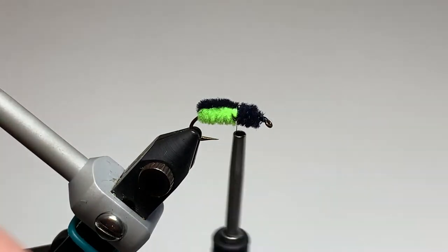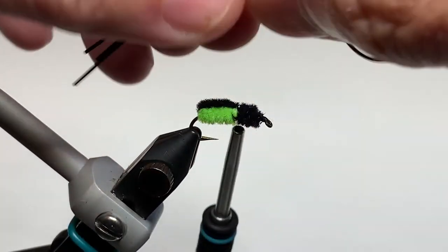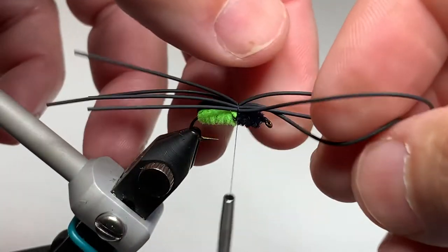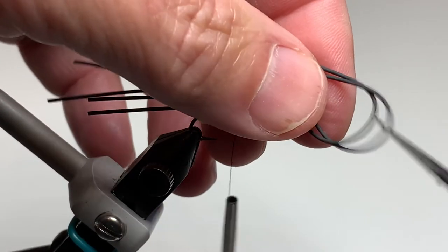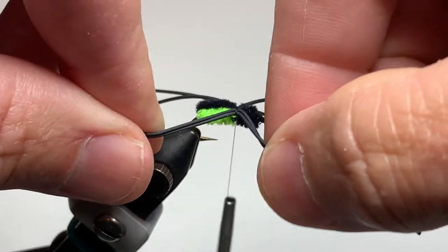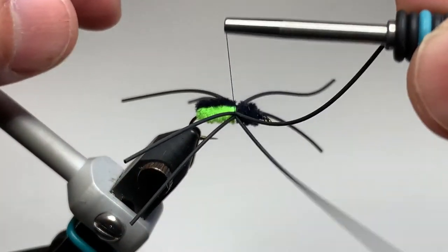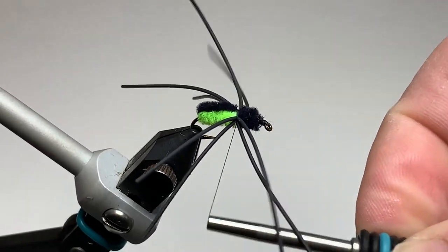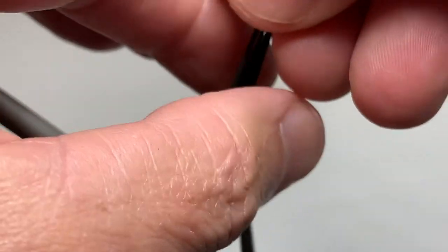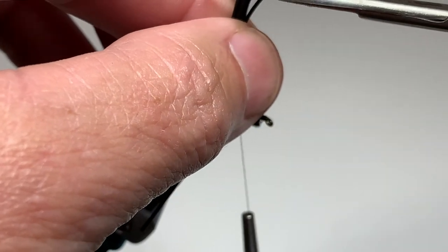Double the length of rubber leg over and get the ends roughly equal. Lay the legs on top of the fly and give it a couple of loose turns — we keep these turns loose because we're going to position two legs to the far side and two legs to the near side of the fly. Trim the loop in the front, then start to tighten the thread and the legs will begin to splay out. Make two or three more tight turns of thread, then grab all of the legs without stretching them and trim to about an inch long. The length is not critical, but about an inch is fine.